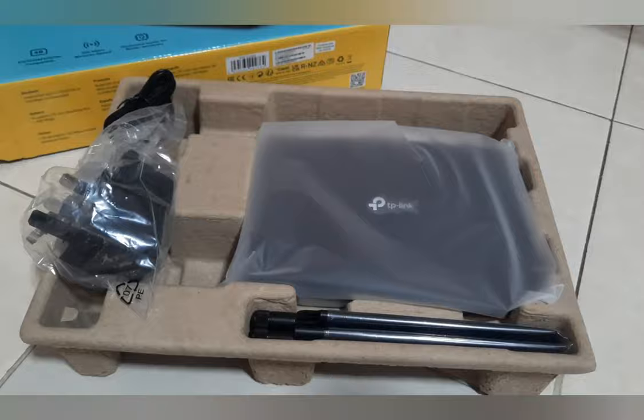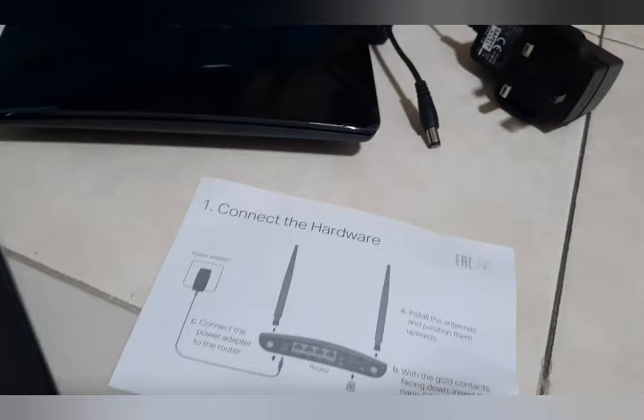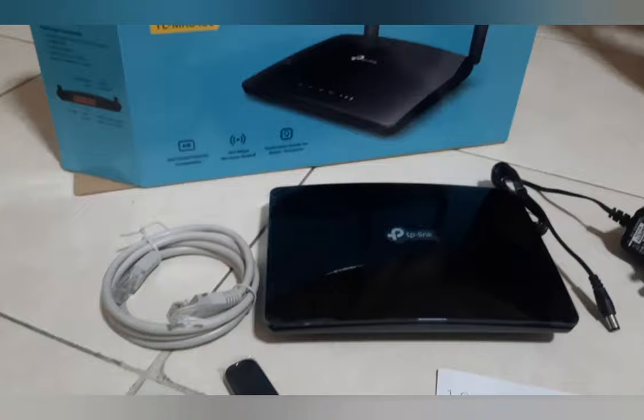The accessories in the box are very simple. It consists of a power adapter, a manual, two antennas, a RJ45 Ethernet cable, and the router itself.